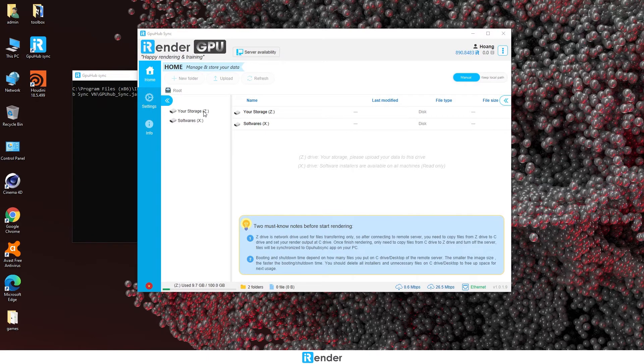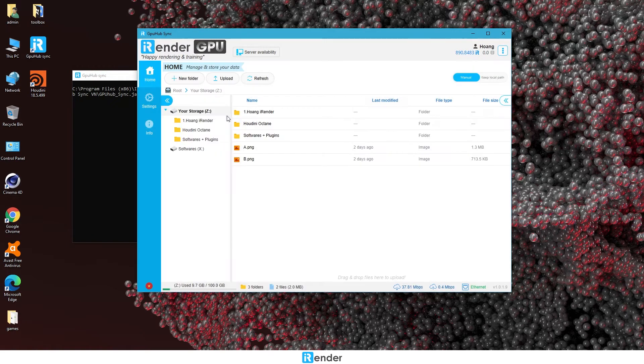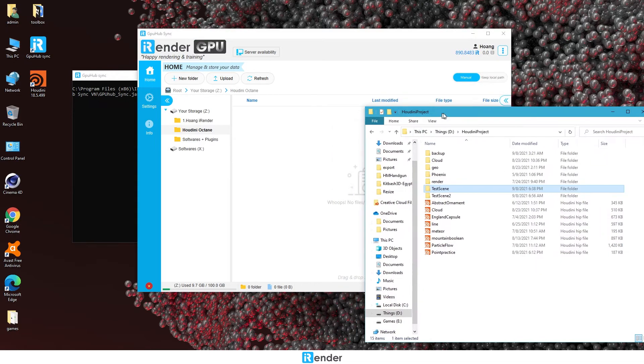We already log into this app. Here there are X and Z drives. X drive contains software installers, allowing us to check which software installers are available on the remote server. Z drive is where the user's data is stored. It means that what we upload to the GPU Hub Sync app will be synced to Z drive. Just drag and drop our data.